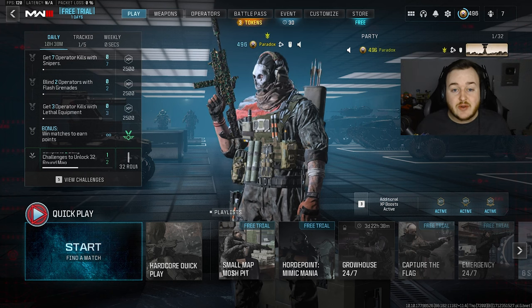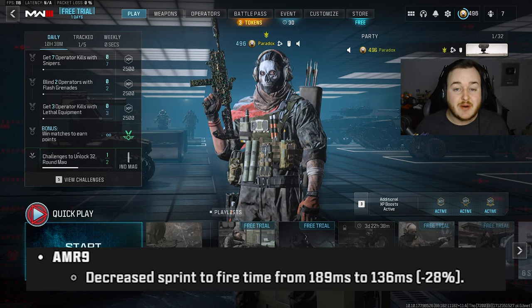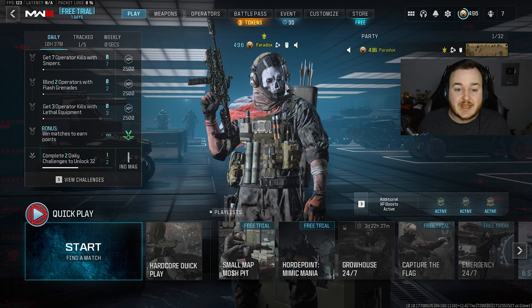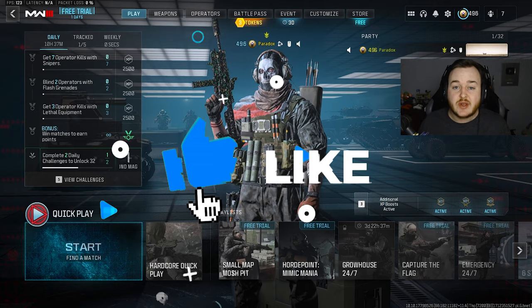In today's YouTube video, I'm going to be showing you the newly buffed AMR 9 here in Modern Warfare 3 Season 3. This weapon is going to be super good up close now with them buffing the Sprint to Fire speed, so you can be more aggressive, get those high kill games. I'm going to be showing you an easy class with this weapon to make it easier for those high kill games and MGB nukes.